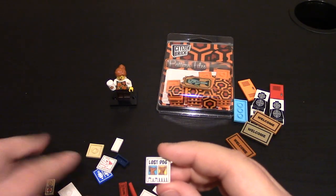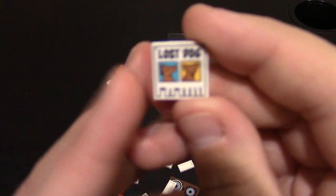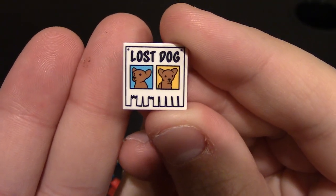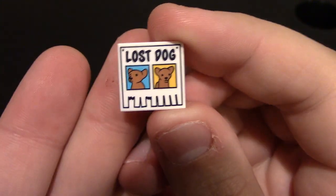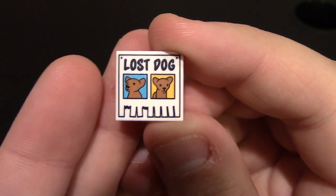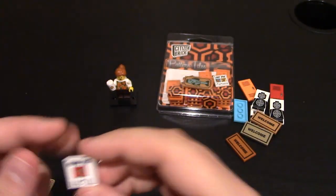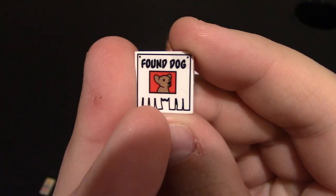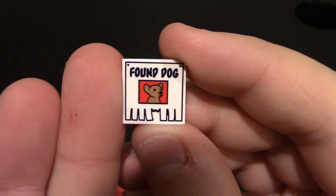This is the Lost Dog picture — I think there was a Found Dog too. So there's the Lost Dog picture, which is on a 2x2 smooth tile. You can see — you post these on boards or light posts and stuff like that. You can say Lost Dog, and people pull the tabs if they need your information on finding the dog. And then we have the Found Dog, which is weird — unless you're saying this is the person who found it and they're saying take their information. Same concept — again you have the little pull tabs on the bottom and a picture of the dog.